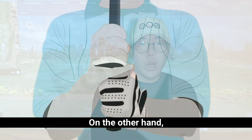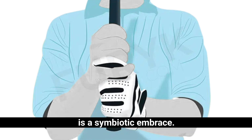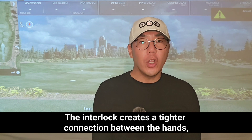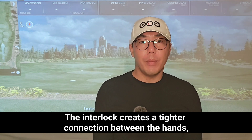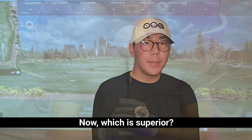On the other hand, the interlocking grip — where the little finger of the trailing hand interlaces with the index finger of the lead hand — is a symbiotic embrace. It's a grip often associated with legends like Jack Nicklaus and Tiger Woods. The interlock creates a tighter connection between the hands, fostering a sense of unity in the swing.